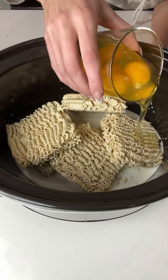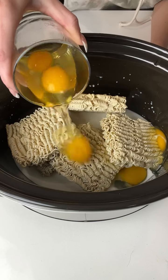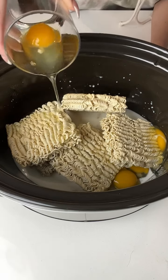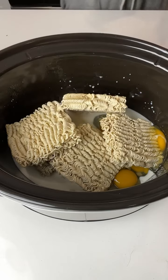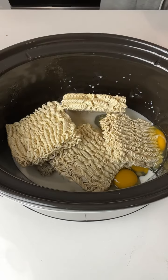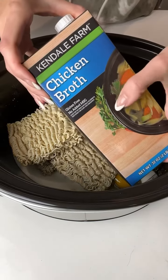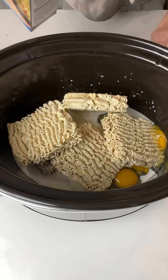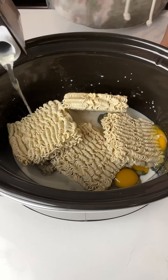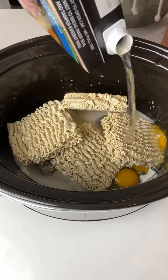Next, we are going to pour five eggs into our crock pot with our ramen noodles and milk. Then I'm going to take just a little bit of chicken broth and we are just going to start to liquefy those noodles. Pour about half of the broth.